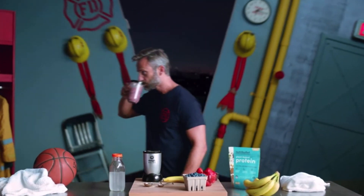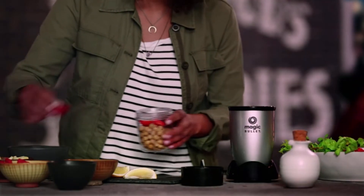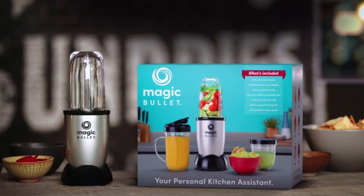When you can take fresh, healthy ingredients and combine them in quick, delicious recipes, every meal and snack becomes a little bit like magic. Make it quick, healthy and delicious with the Original Magic Bullet.